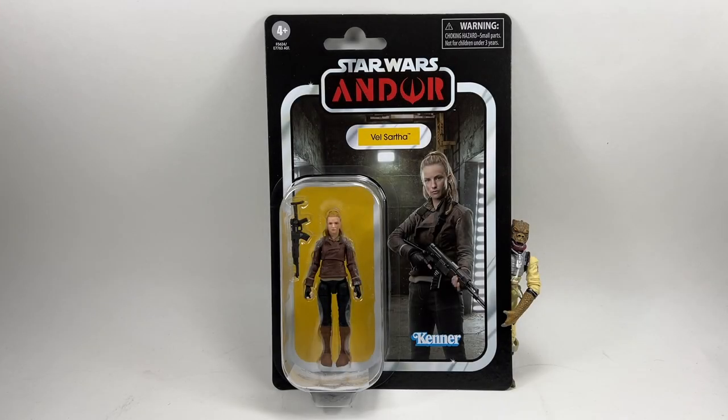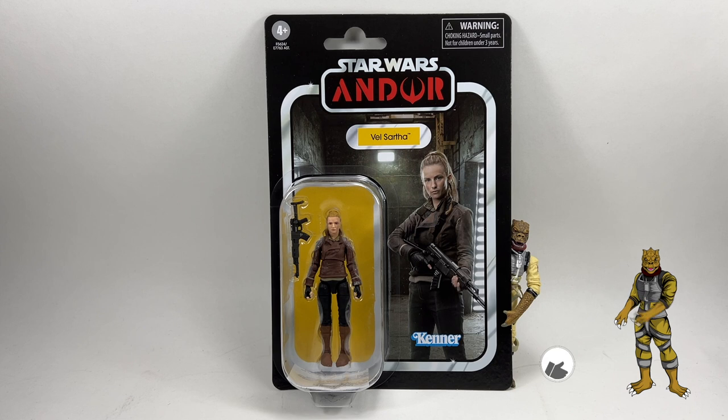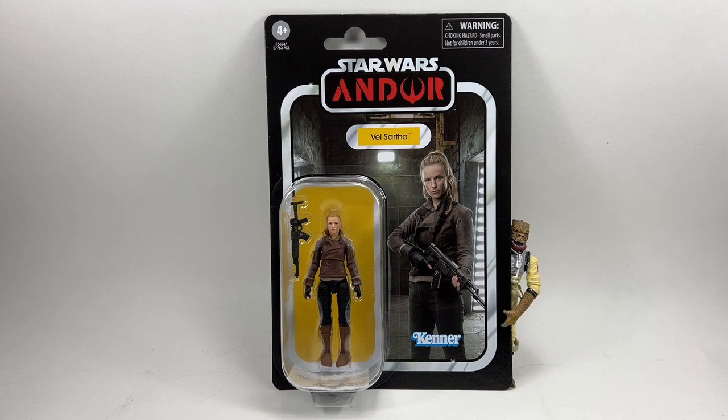Hi there Star Wars collectors and welcome to another Bossk's Bounty video. In this video we're going to be taking a look at the Star Wars the Vintage Collection Velsartha from the Andor series. This is the second figure in this particular wave from the Andor series. I recently reviewed Cassian Andor himself — really good figure. All the other figures from this wave are on the channel, except for the Klatunian Raider, which I'm still yet to do.